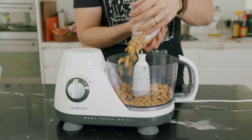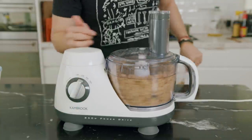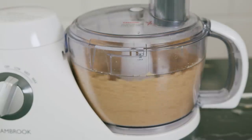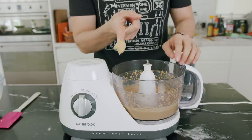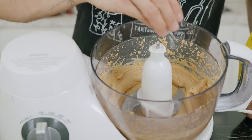For the peanut butter, very simple — place your peanuts in a food processor and process them until they become a paste. The oils will eventually come out, so just be patient and keep scraping down the sides. Only once it has formed the right consistency should you add salt or sweeten it depending on your preference — I added a little bit of sugar.